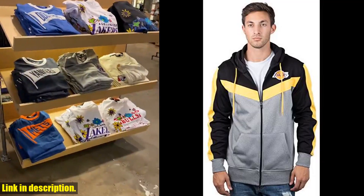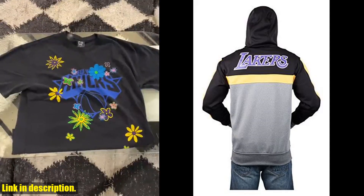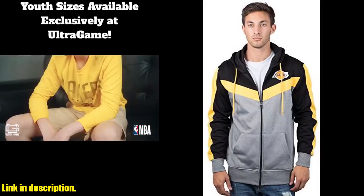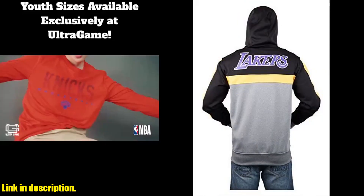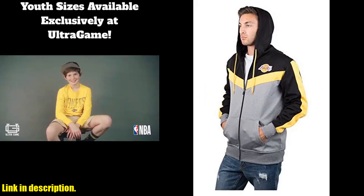Hey there, welcome back to our channel. If you're a fan of basketball, then you're gonna love what I have for you today. We're taking a closer look at the Ultra Game NBA Men's Contrast Back Cut Full Zip Hoodie Sweatshirt. This hoodie is not only stylish and comfortable, but it also shows off your love for the NBA.